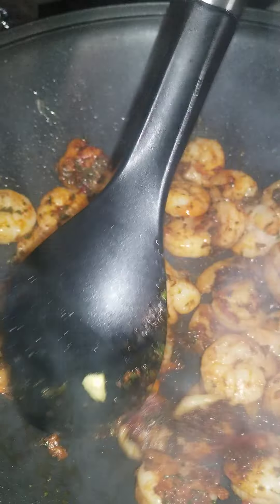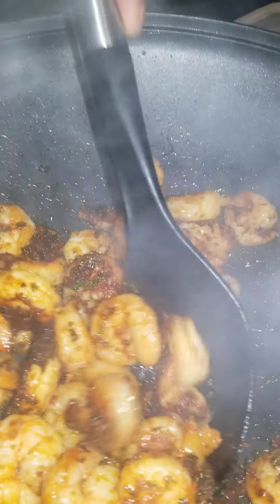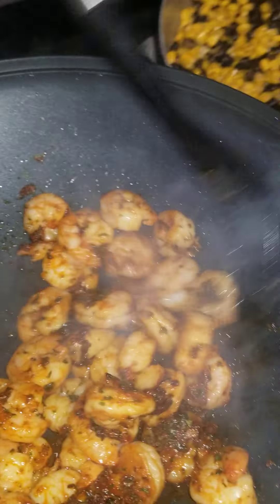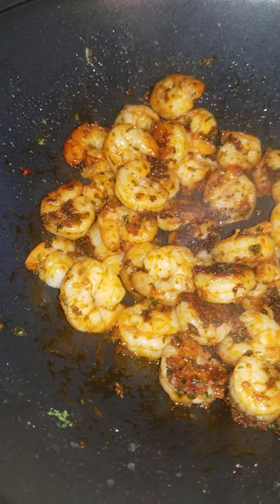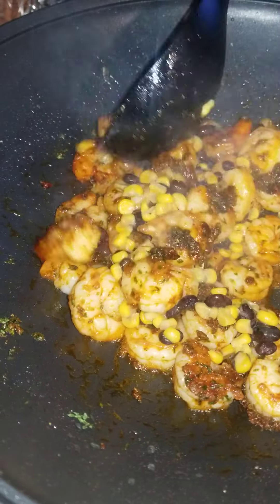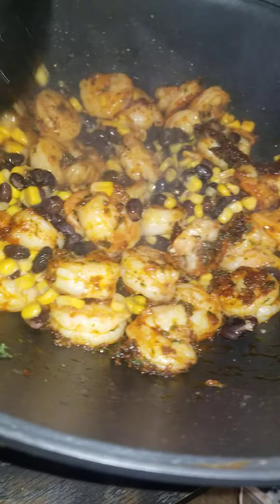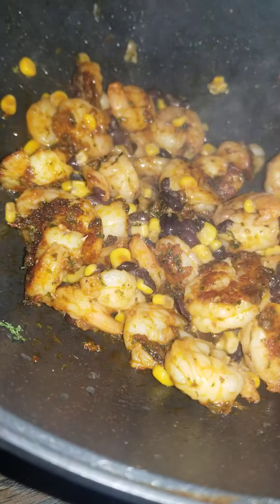Now we're going to take some red beans and black beans. I drained the juice from the black beans and we added some corn. Go ahead and put that in there — just a little bit at a time so I can see what it looks like. That should be it. Oh, look at that — that looks so good!